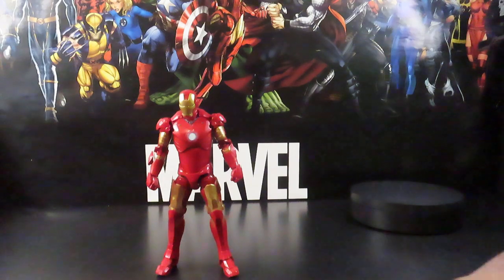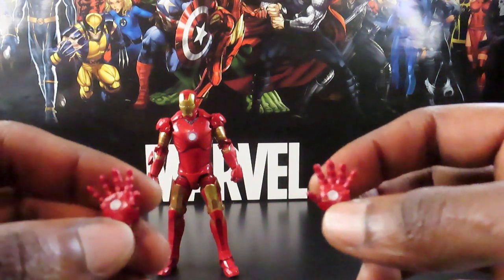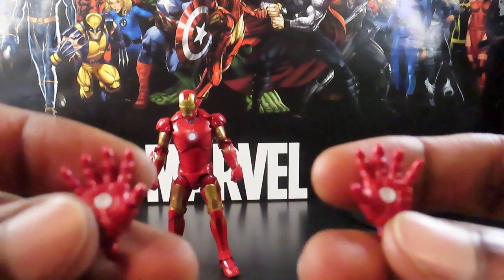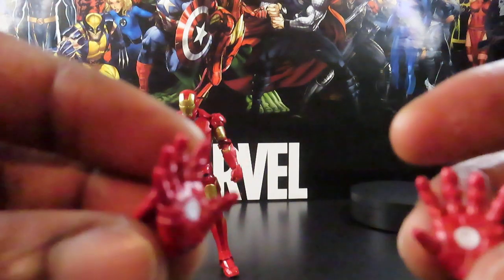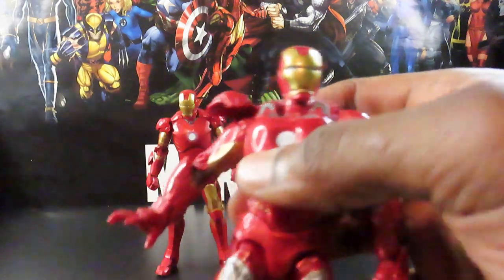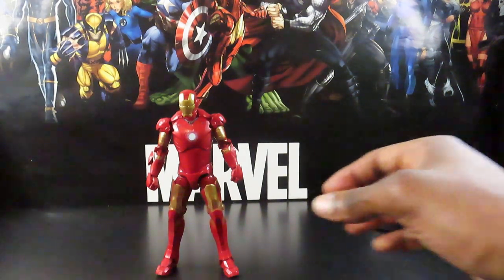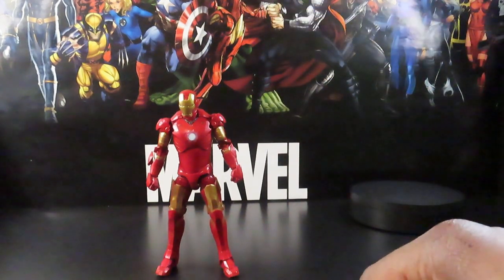The Mark 3 armor comes with interchangeable blasting — repulsor hands. One gripe I had is that unlike other armors that have little peg holes in the hands for blast effects, these do not. They just have painted-on effects in the center of the hands, which is kind of weird. These hands are actually the exact same mold as the hands from the Mark 7 armor, so if you want, you can just take the hands off the Mark 7 and plug them into the Mark 3 and use your own blast effect. It also comes with an interchangeable head with the faceplate open.